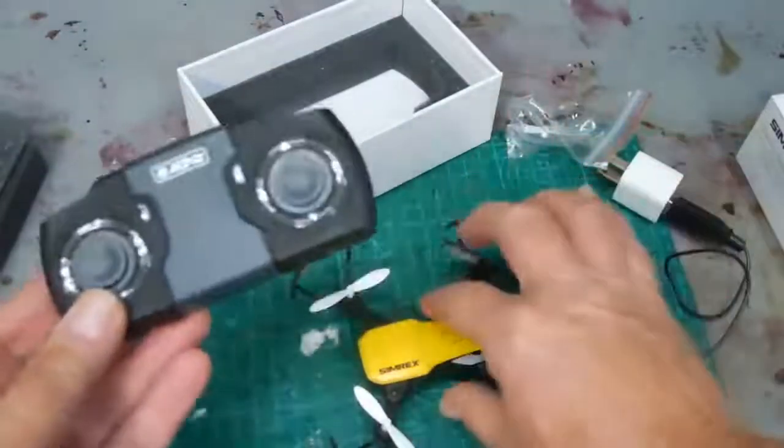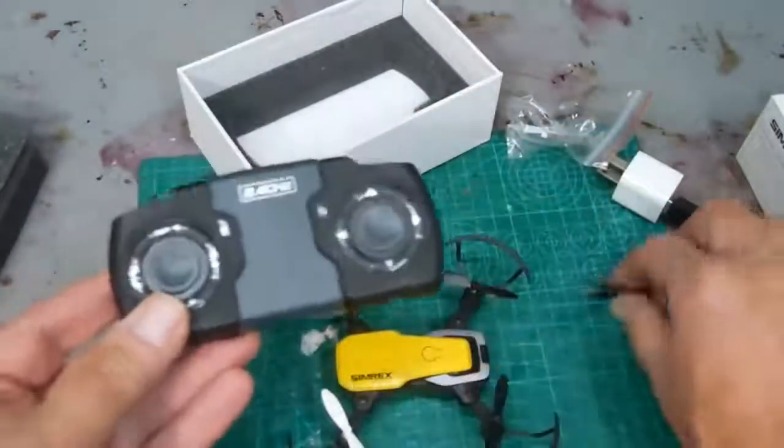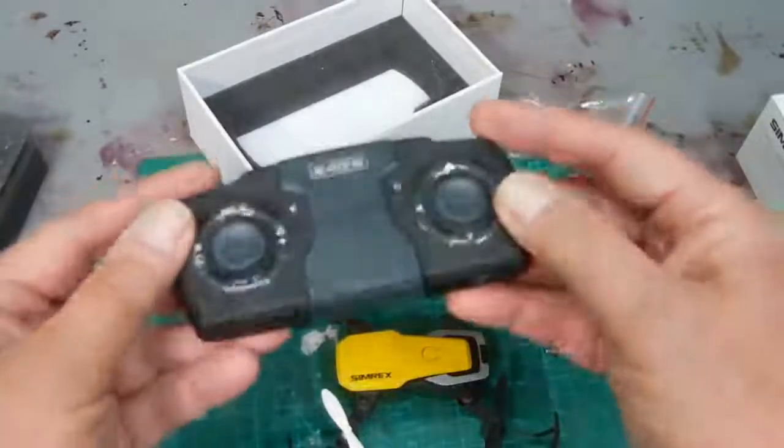Before I go any further, you do have to charge both units — they're both rechargeable with the same cord. It will take an hour or so to charge.